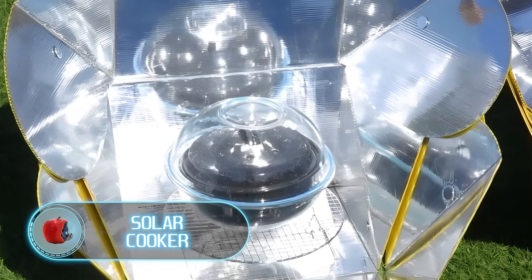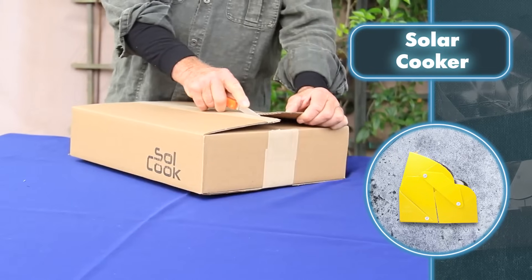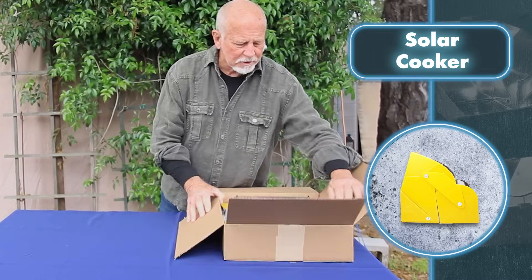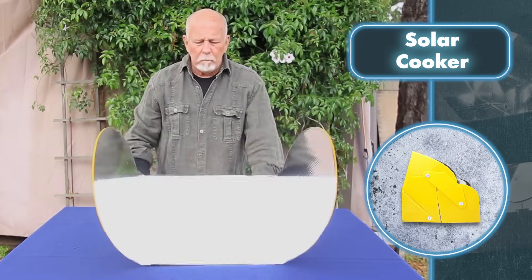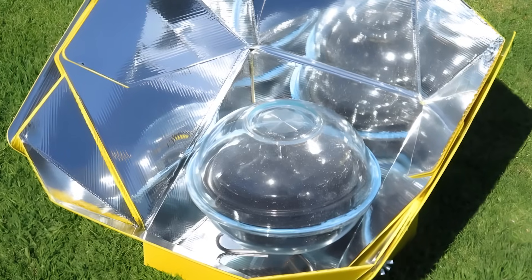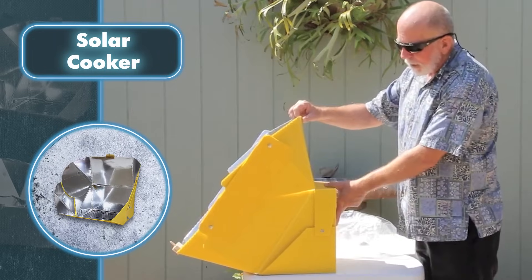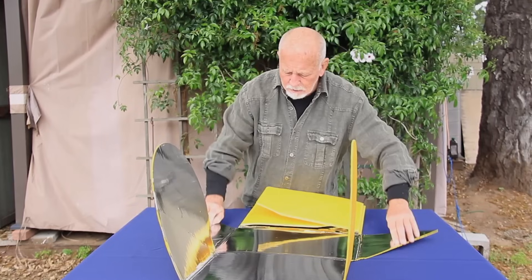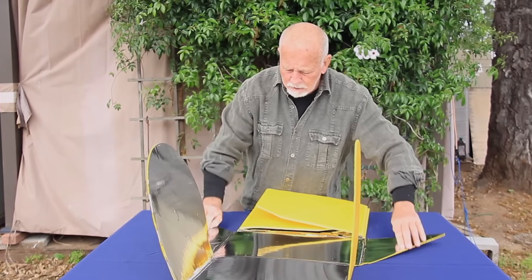Solar Cooker. Have you ever seen a cooker assembled so effortlessly? As you unpack a small box, you get this big flat thing with lots of oddly shaped parts. You simply fold and snap various parts into place, and your cooking device is good to go. Food will cook quickly if you place it right in the center of the bottom part. Since the inside of the oven is made of reflective material, sunlight focuses on where the food is, and in just a few tens of minutes your food will be almost fully cooked.